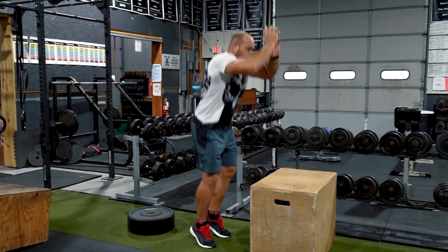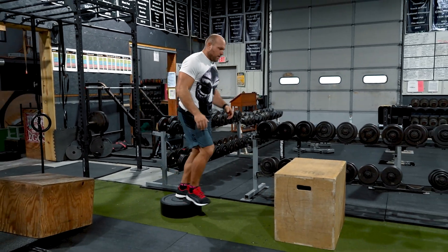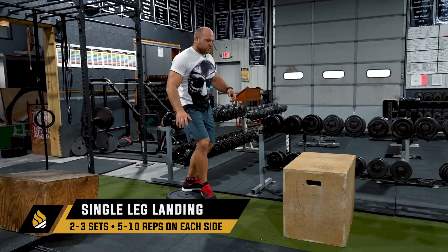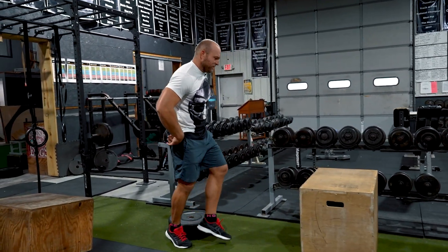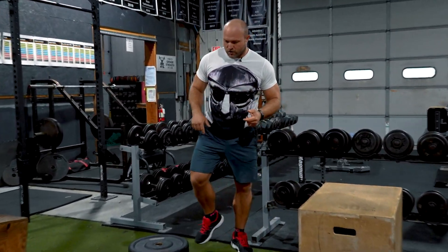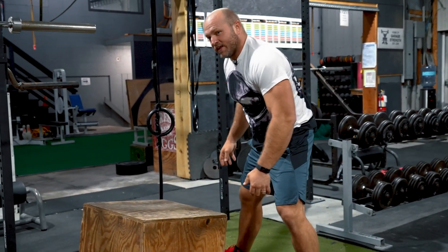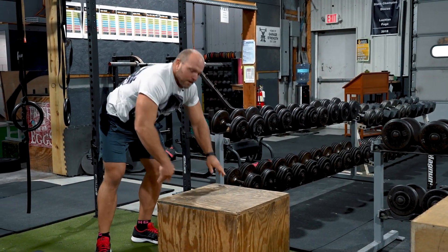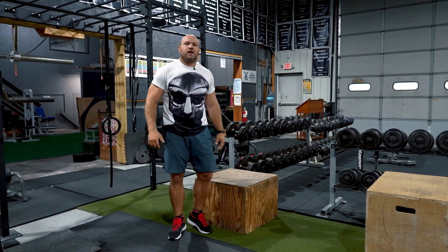You want to land nice and stable. Try to pause in that landing position. As I increase my strength and my speed, I want to increase the box height, though I don't think you need to go much higher than about 18 to 20 inches for the depth drop. When I'm fully awake and engaged, my reaction is quicker and I'm much more stable on grounding.